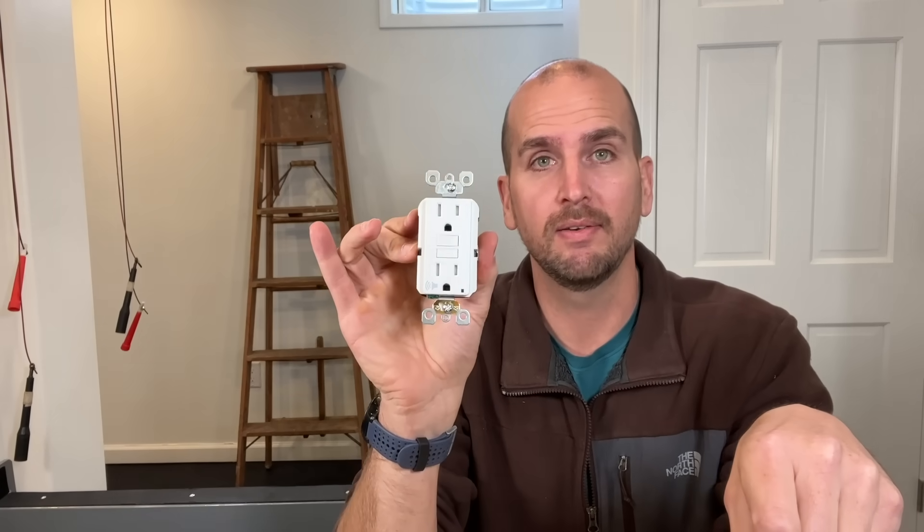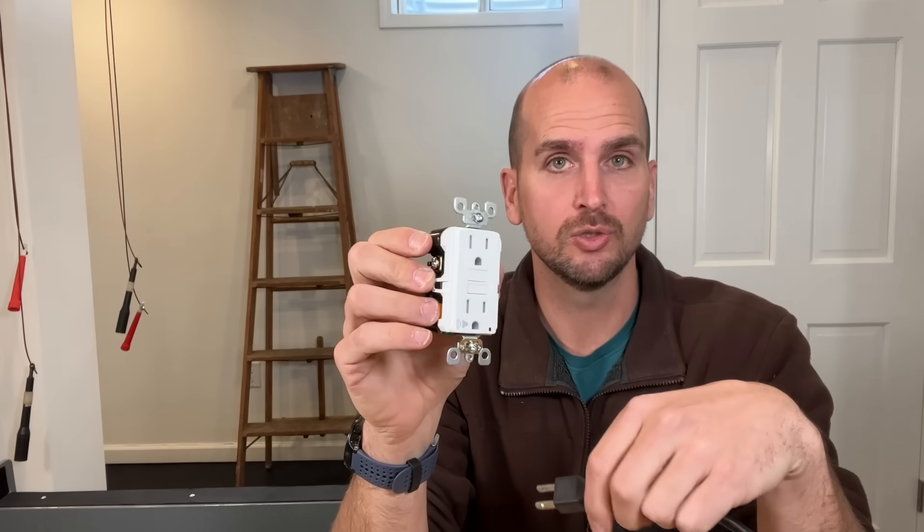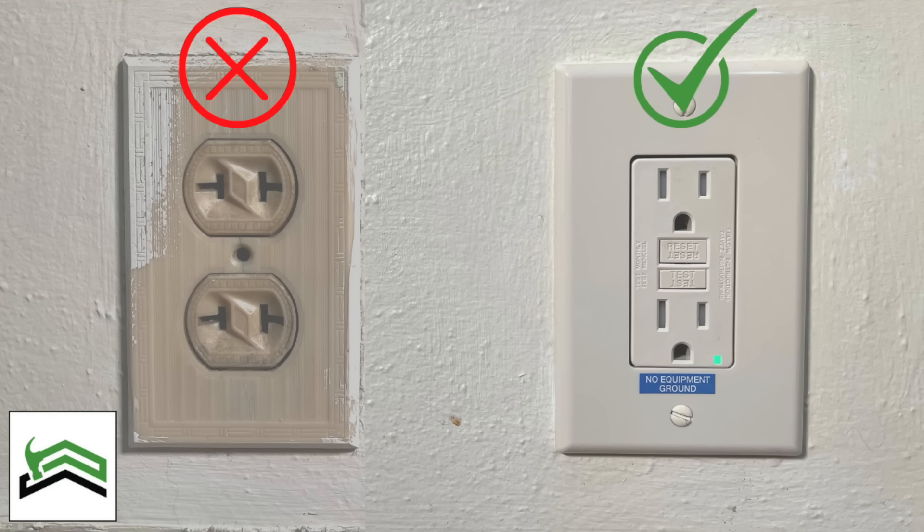Now let's show why a GFCI in an ungrounded situation, where you do not have a ground wire, is a better solution. With an installed GFCI you're just going to have the hot and neutrals installed. I did this in a prior video where I was swapping out that two-prong and installing GFCIs in a rental unit.